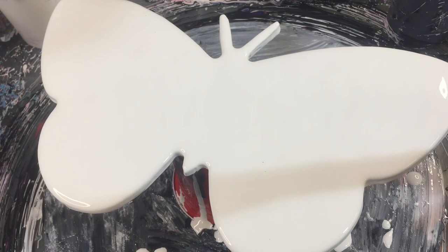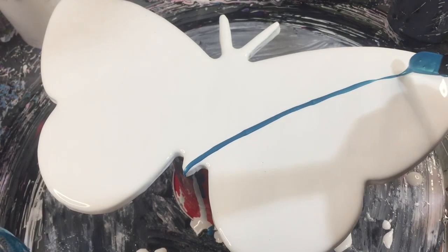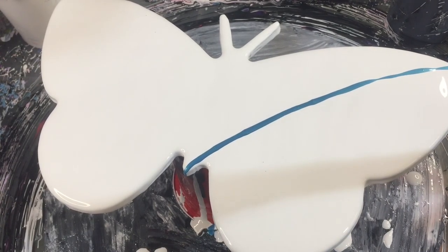Hi guys, today I thought I'd do a swipe on an MDF butterfly that I made up. I've already put the pillow paint down just to save a bit of time, which is low sheen house paint by British Paints. It's quite a good paint - works well, nice and flexible, so it holds its shape really well.